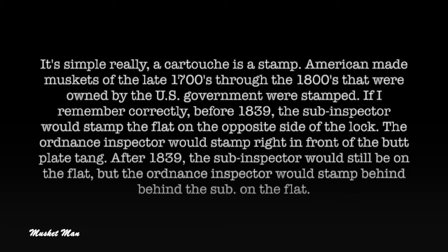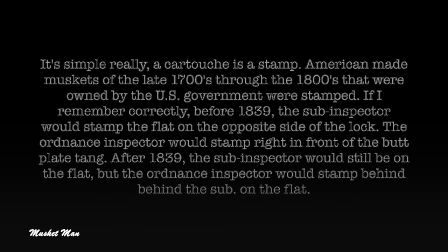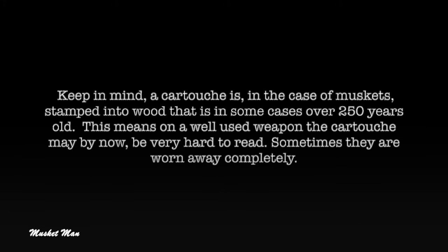After 1839, the sub-inspector would still be on the flat, but the ordinance inspector would stamp behind the sub on the flat. Keep in mind a cartouche is, in the case of muskets, stamped into wood that is in some cases over 250 years old. This means on a well-used weapon, the cartouche may by now be very hard to read — sometimes they are worn away completely.